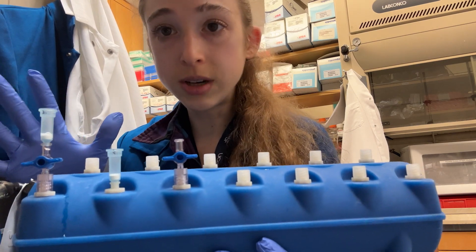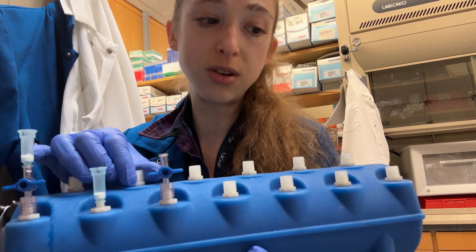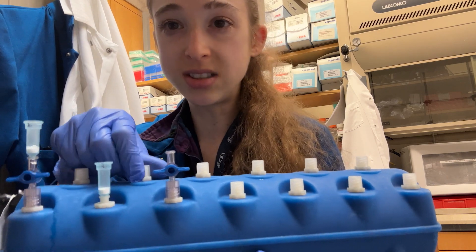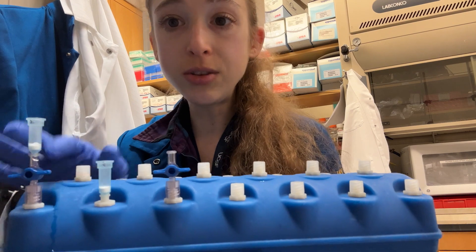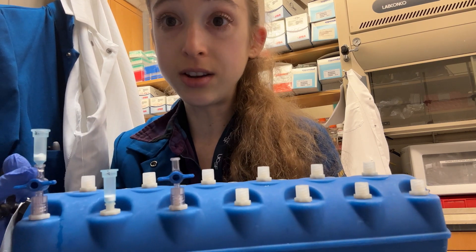Stoppers tend to work a little better than having just a stopcock in the off position, but do what works for you — whatever is simplest. Keeping the stoppers in there is also helpful so you don't lose them. You need to make sure that all these holes are covered and tightly sealed, or else you're not going to get a good vacuum forming.